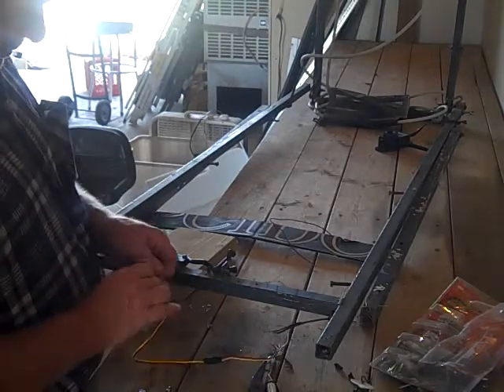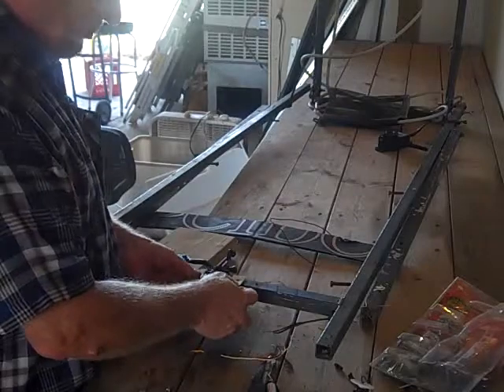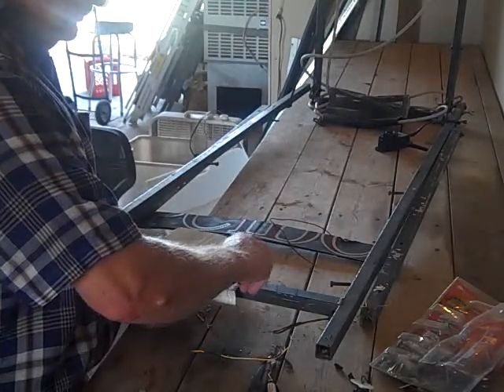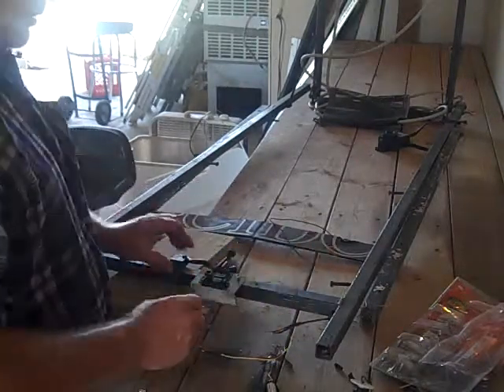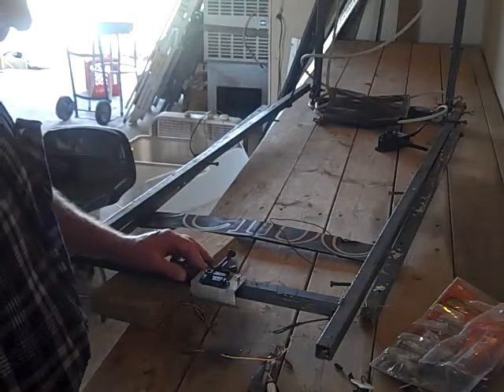This is a home-built winger, so it's a little bit easier to work on than some of the name brand ones. The name brand ones tend to enclose all of this into a large bracket which you have to disassemble, but you'll find basically the same things inside.